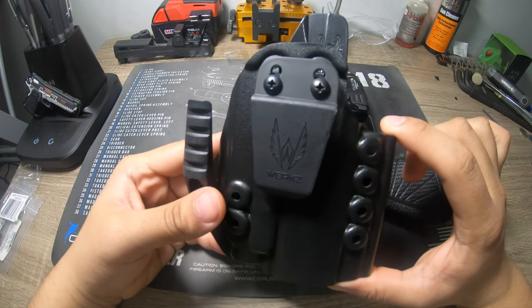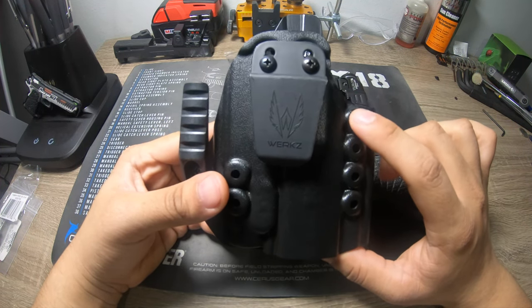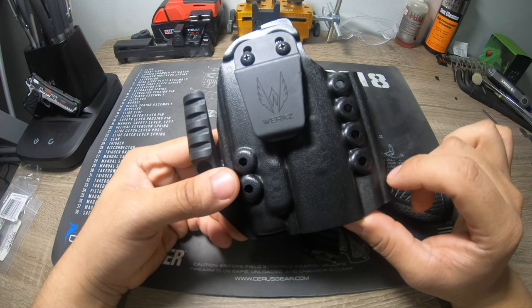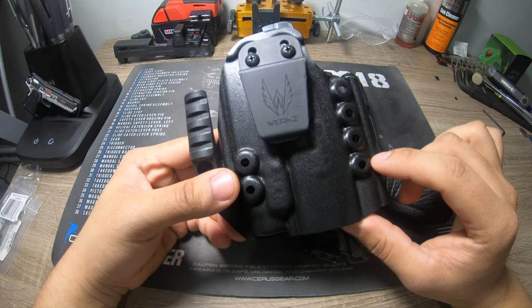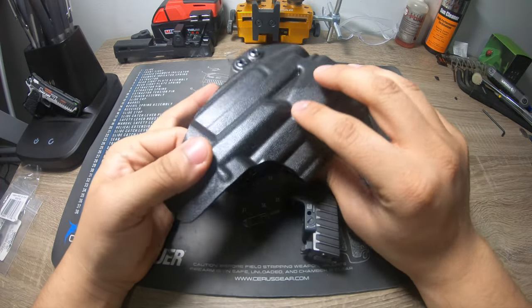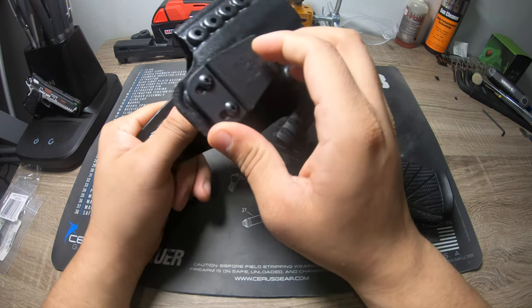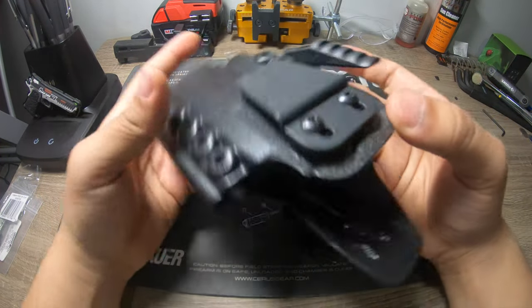These are Workz holsters — spelled with a Z — you can find them at Workz Customs; I'll put the link in the comments. I've bought four or five different holsters from them and these are by far my favorite. Primarily the quality — it's a very thin, lightweight piece of kydex with a really nice finish on it so it's easy to draw. It has the toughest clip I've had by far.